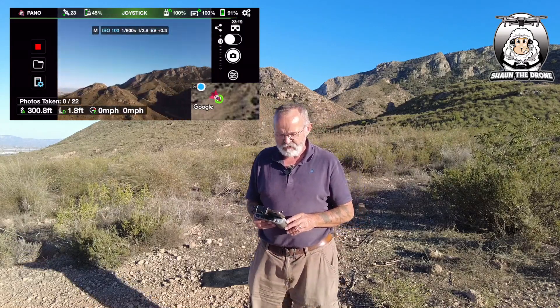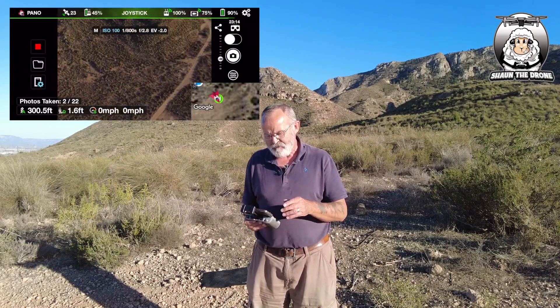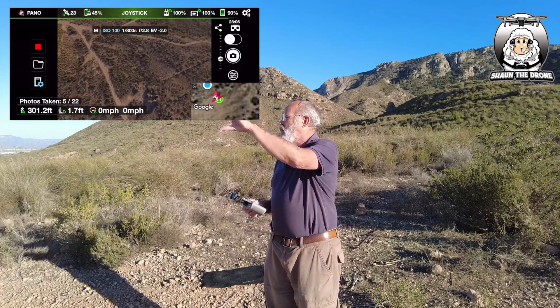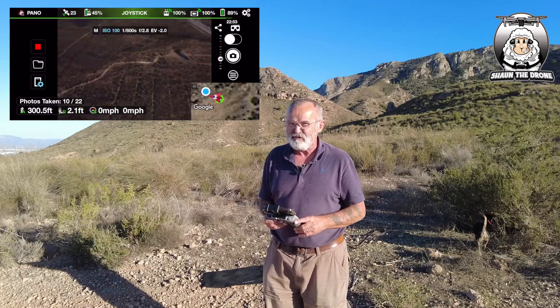If you wanted to stop that, you can — there's a little red square on the left-hand side, you can just tap on that. Now the settings at the bottom, if you do want to do the auto pano, or if you just want to do a 180 or even a 360, you can do it yourself. But to me, I think this is much better. Obviously for those professional people who like doing it in manual, you can do that, but I'm not going to be showing you that.